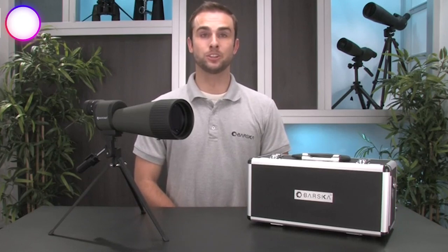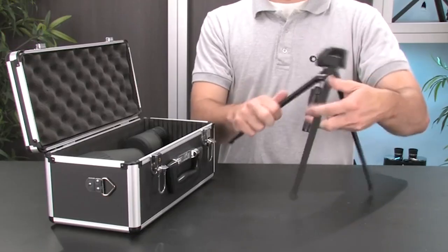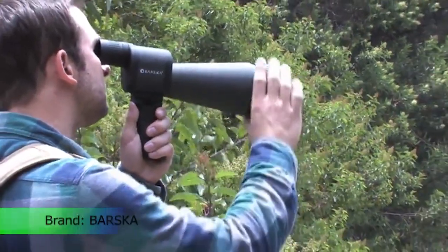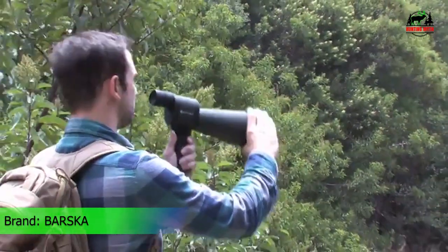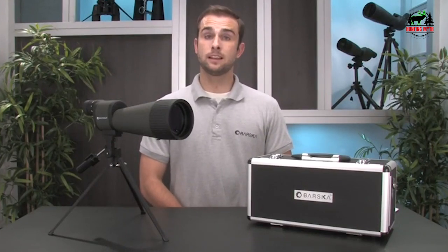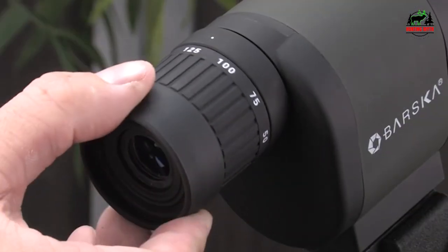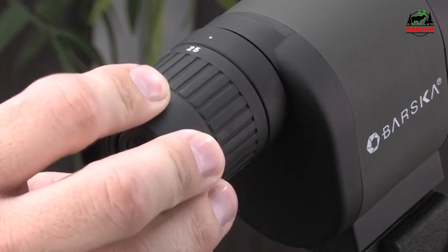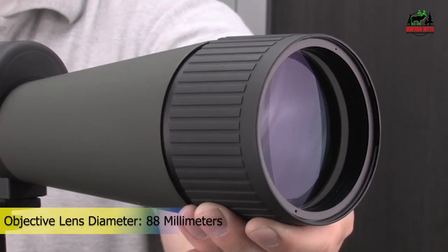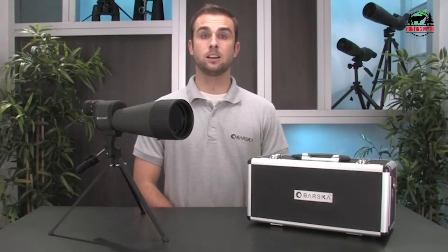Number 5 on our list is the Barska Benchmark Waterproof Straight Spotting Scope. The Benchmark spotting scope by Barska is a great all-purpose spotter that can be used for a wide range of outdoor activities, whether you're looking to get a close-up view of wildlife or spot a target at the range. The Benchmark's powerful 25-125x variable zoom range and large 88mm objective lens will deliver stunning clarity and detail. This benchmark spotter is waterproof and shockproof and features a rubber coating to protect the internal optics from bumps and scratches.